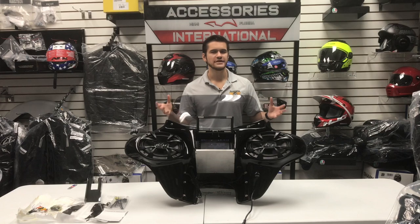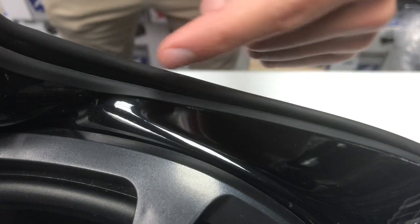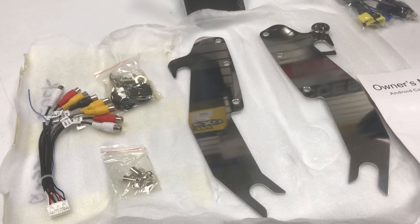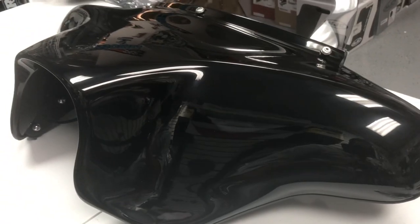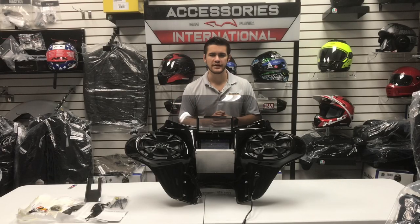This is a TKY GPS fairing. The fairing is sold as a complete kit, including the two-piece high-quality fiberglass fairing, the full marine-grade pre-installed stereo system, the complete mounting kit, a windshield of your choice, the fairing finish of your choice, and a pre-installed wiring harness to make for a quick and easy plug-and-play installation.